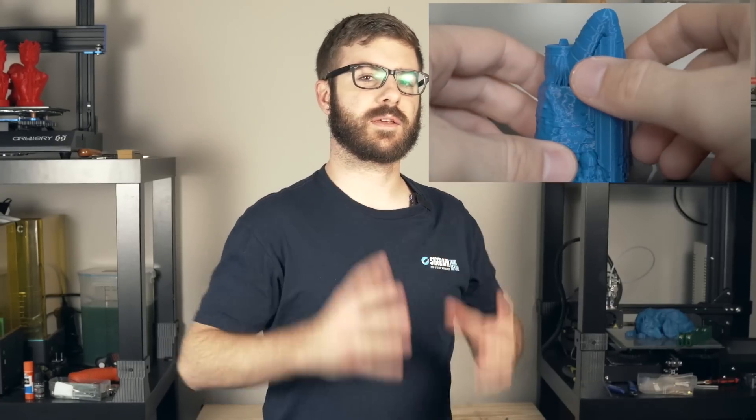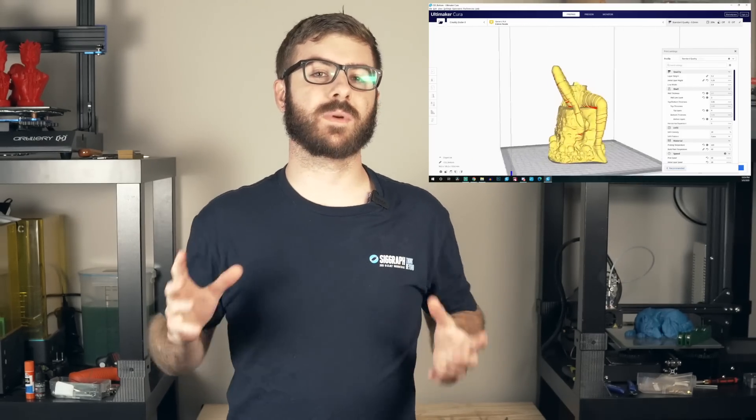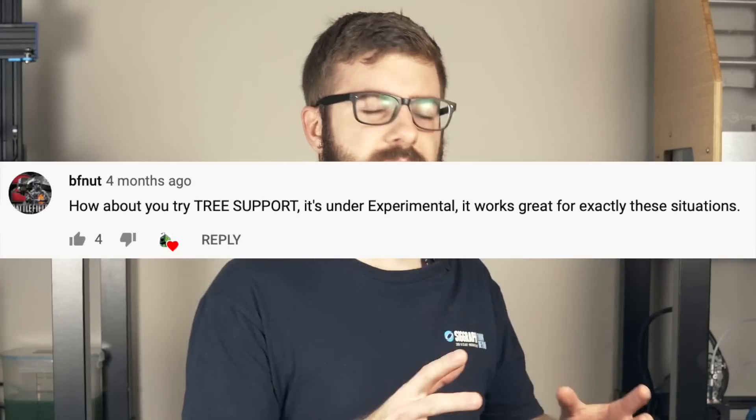A couple of months ago, I made a video on how to add custom supports in the Cura slicer to your 3D printed models. In that video, I explained that Cura does a really good job of auto-generating supports, but every once in a while it makes sense to add a custom support. Well, without a doubt, one of the most commented things in that video was tree supports.